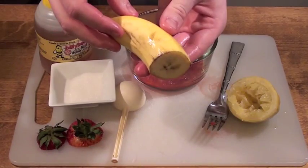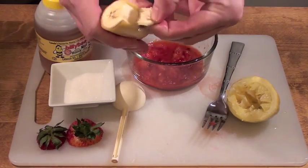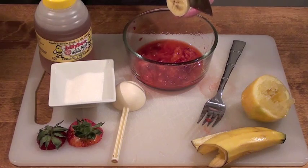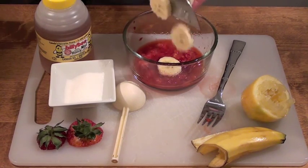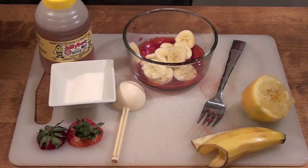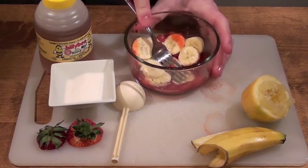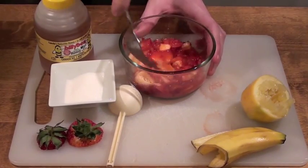The next step is peeling and then adding the banana. The riper the banana, the better. This will help with the scrub's overall consistency and it will be easier to turn into a paste. You're going to want to mash the banana as best you can for best consistency. Bananas are a major benefit in this mask. Not only do they moisturize and hydrate the skin, they are great for treating skin blemishes. They are also high in vitamins and antioxidants.